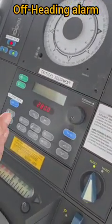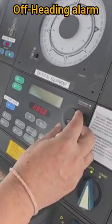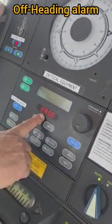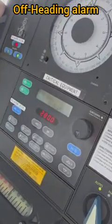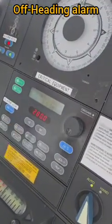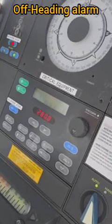So if the ship's heading deviates by two degrees for more than two seconds, the off-heading alarm will activate. Right now we are on heading 280, and if the ship's heading goes more than two degrees off for two seconds, this alarm should trigger.